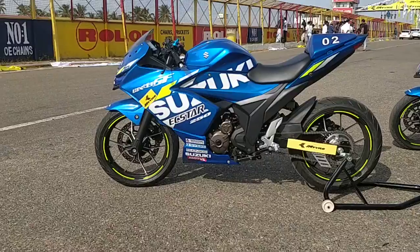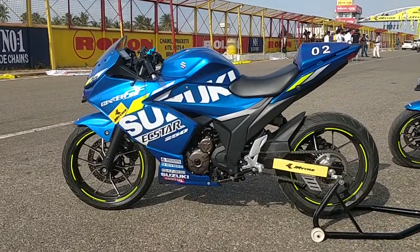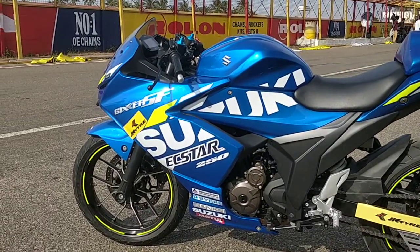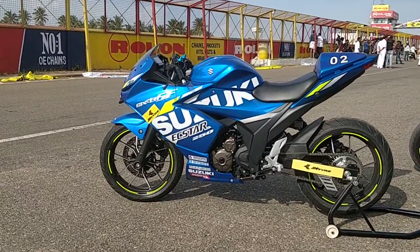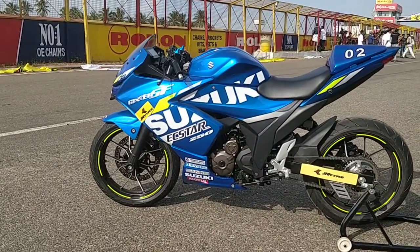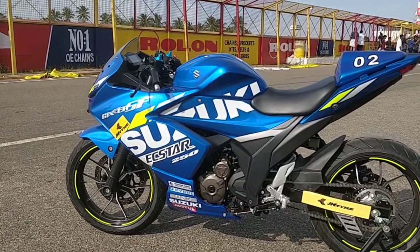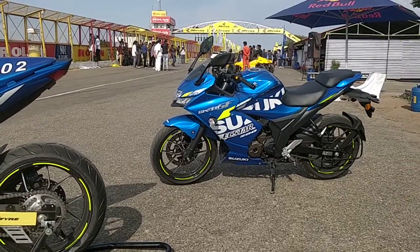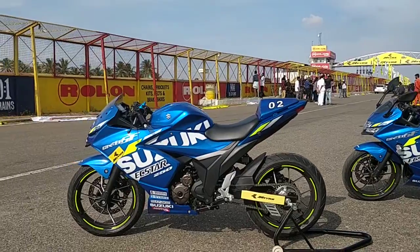This is the new race bike for the Suzuki Gixxer Cup that Suzuki has been using to promote motorsport at the grassroots level in the Indian market. The new bike is in the form of the Gixxer SF250, which was launched a couple of months ago. What you have there, just for comparison's sake, is the stock MotoGP Edition for the road, and this is for the track.